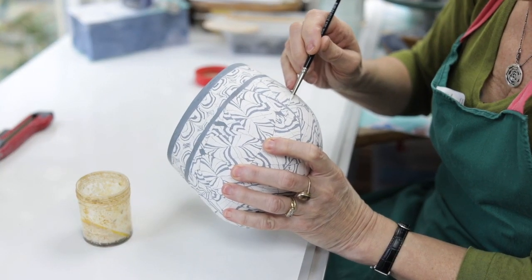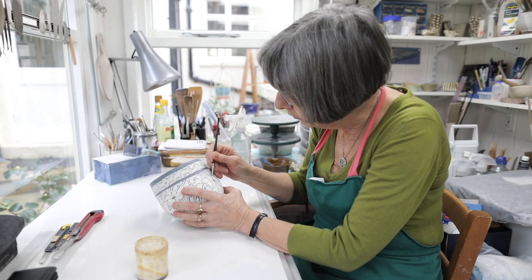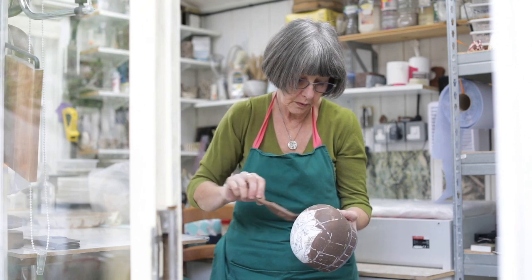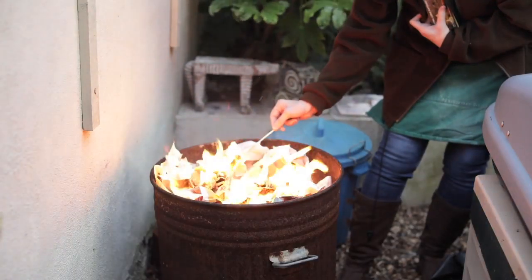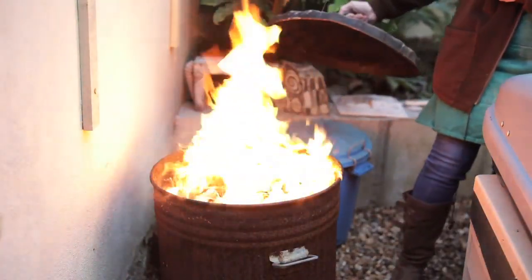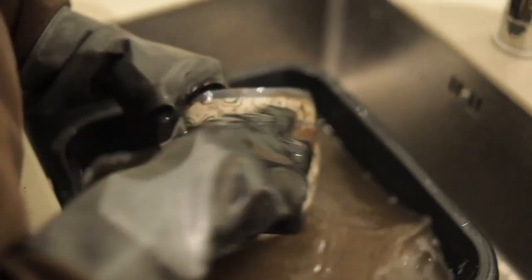Once it's bisque-fired, I'll sand it again with diamond paper — wet and dry paper. I then pick out certain areas with various resists, either glue or wax resist, to emphasise the pattern or complement it. I then paint the pot with a crank slip, wrap it in foil and smoke-fire it fast in a dustbin with crumpled up newspaper — it fires for about half an hour. I then take it out, usually when it's still quite warm, and put it into hot water to wash the crank slip off.